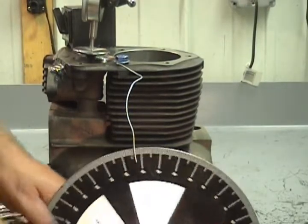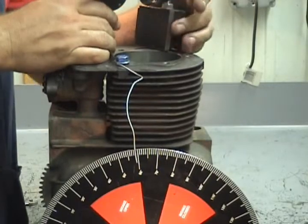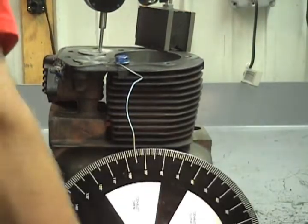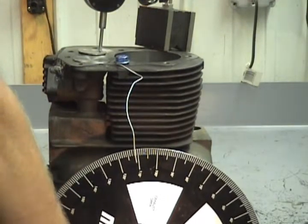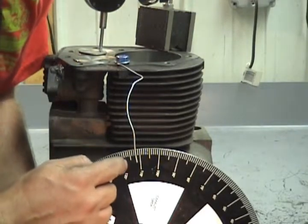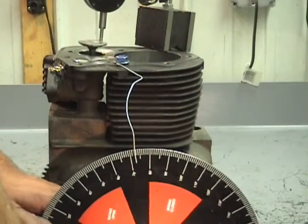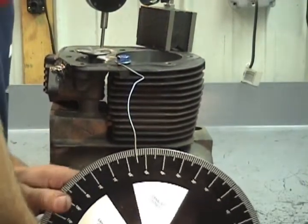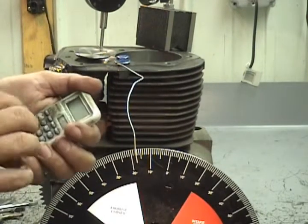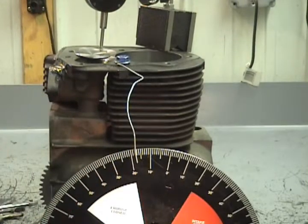Now we're going to check the exhaust lobe to see what it's checking in at — we'll go through the same steps. The numbers will be backwards on the exhaust side compared to the intake side, so this should be like 70. It's about 68 degrees after top dead center. Then we rotate around before bottom dead center and it's at 32 degrees. Quick math: 68 plus 180 plus 32 equals 280 degrees duration on the exhaust side.